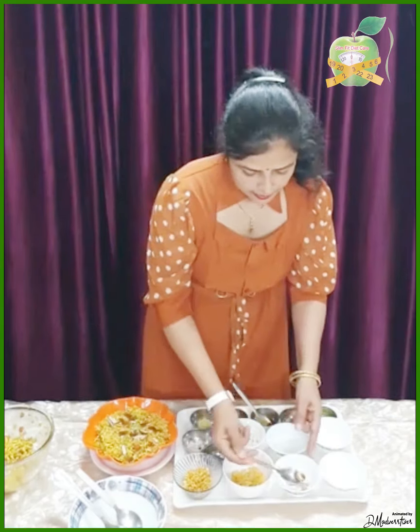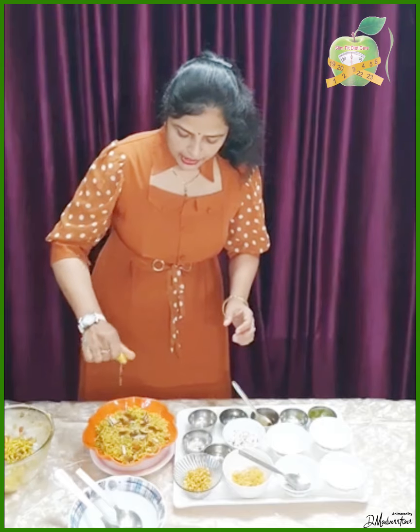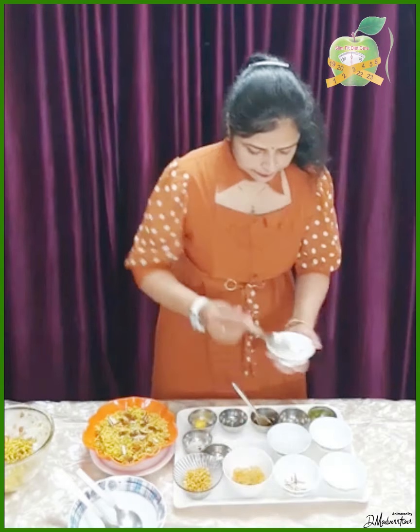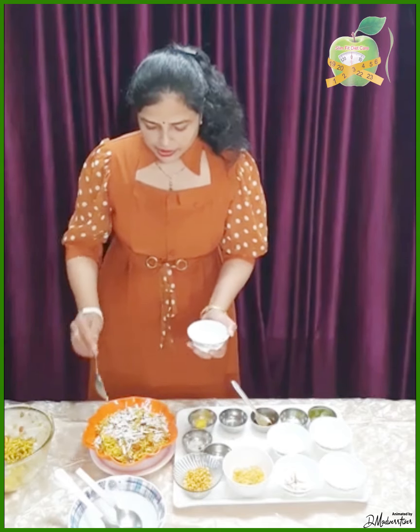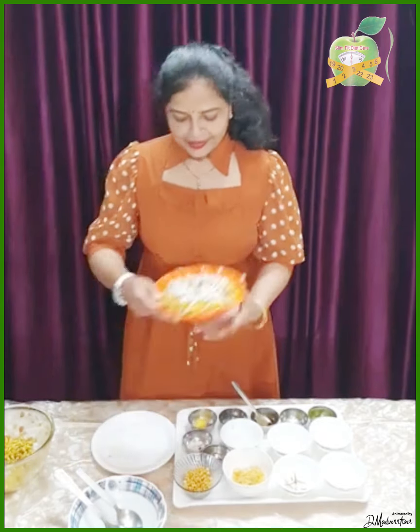Raisins, almonds, lemon — add lemon juice. Fresh coconut is always a great addition. Fresh coconut is high in potassium and very helpful for your skin and body. You should have electrolytes in your body. You can also add paneer — cut it into cubes and add it in.